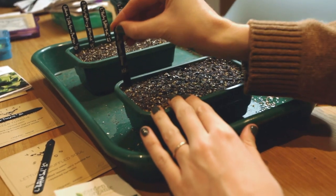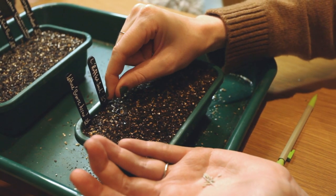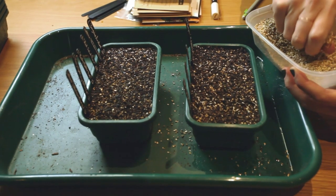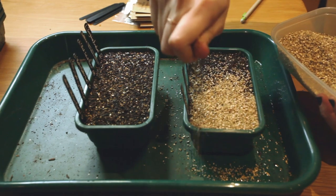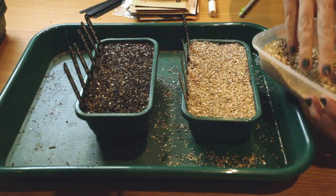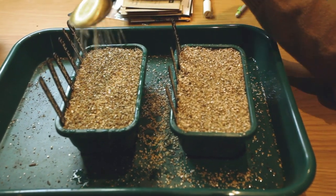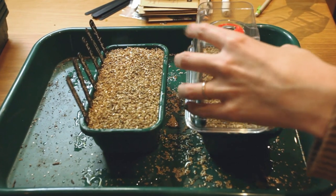Depending on the age of the seed, I'll sow more thickly for seed that's been lying around a while because the germination rate will be lower. For the freshest seed, I just sprinkle a fine layer. Then I cover them in vermiculite to about twice their depth, water them, and put a cover on loosely. I don't put them on the heated propagator, but as soon as I see germination I'll put them outside in the cold frames, as they're hardy — unlike the chili and aubergine, which will be inside with me for many months to come.